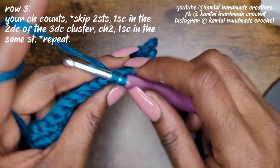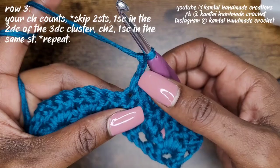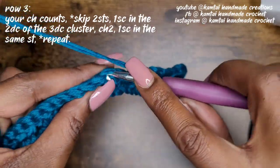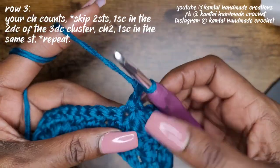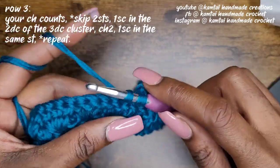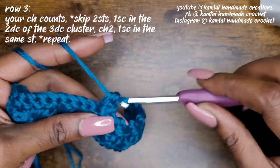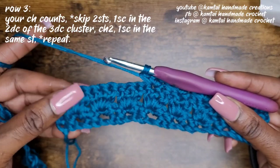Every time you come across, you should always be in that middle double crochet from the previous row. Make your single crochet, chain two, go back into the same stitch with another single crochet, skip two, go into the next stitch — single crochet, chain two, back into the same stitch with another single crochet. Just keep making your way across and I'll meet you closer to the end.